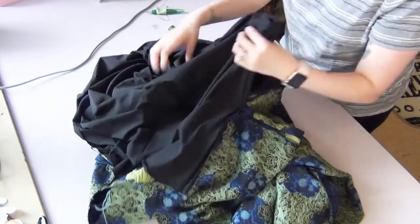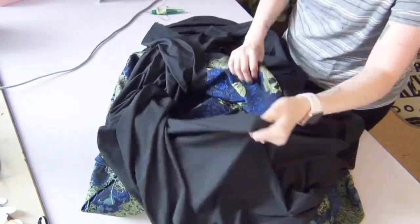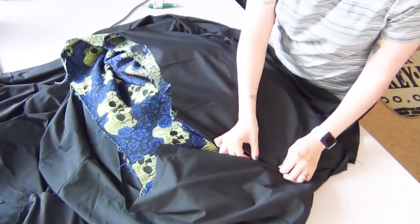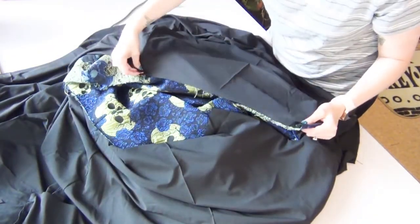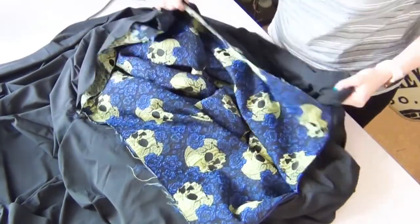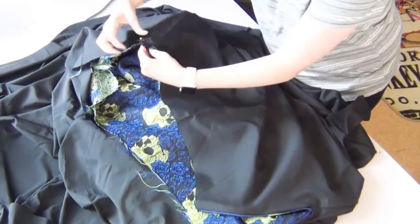Next you're going to pull out your lining and flip it out. Once you flip it out you can see that your zipper is perfectly hidden in between. Taking the top of both your lining and your skirt, you're going to match up your seams and your centers so that it's nice and neat while pinning it together.